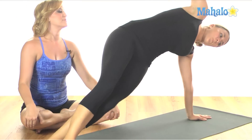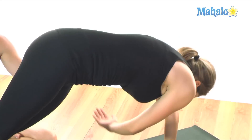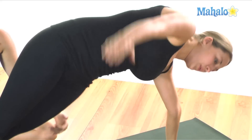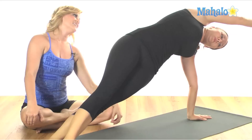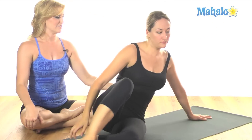And again — inhale up. Squeeze those inner thighs. Exhale, lift the belly up to the ceiling. Inhale, back out to the T. Exhale, open up through the chest — feel the stretch. Inhale, over the head. And then exhale, lowering down. Rest.